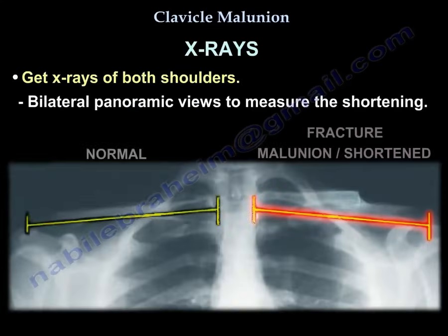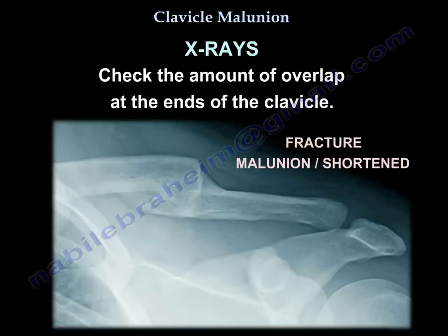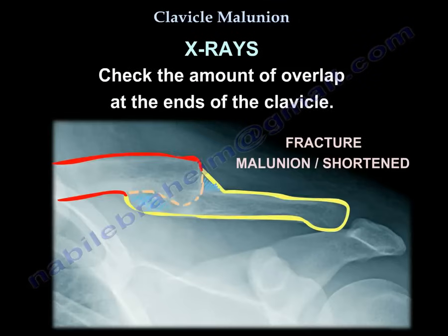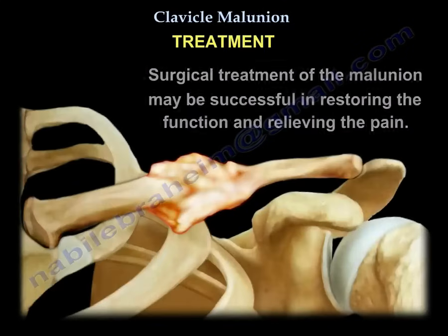When planning surgery, you need to know the amount of shortening by comparing both clavicles on the same film, and check for how much overlap exists between the ends of the clavicle. Surgery may be successful in restoring function and relieving pain.